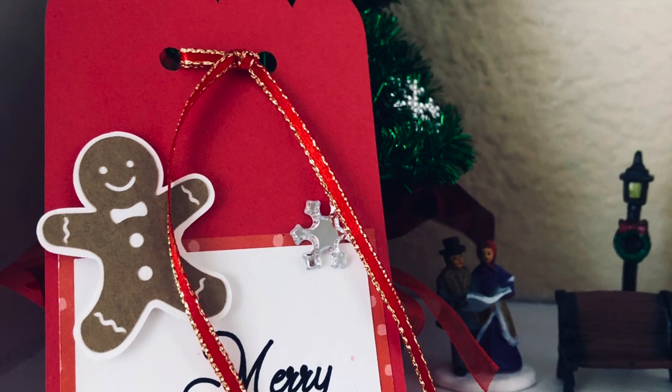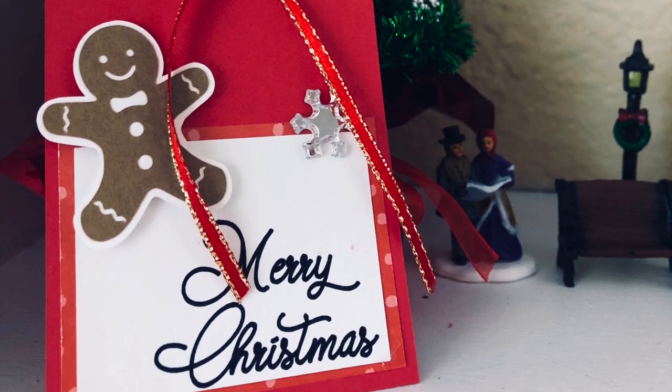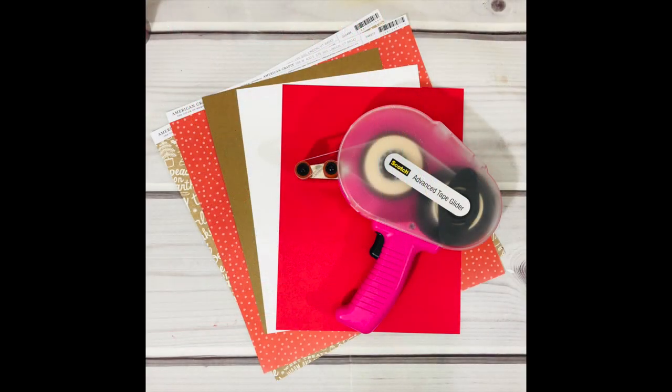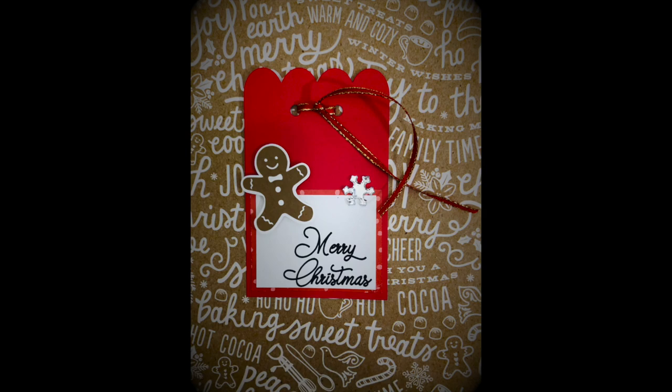Hey guys, welcome back to my channel. In today's video I'm going to share how I made the gingerbread man tag. You can grab this SVG on my blog at CCDSmith.com — just type in 'gingerbread man' and you will find my blog post along with a free file that you can download for your own cutting machine software.